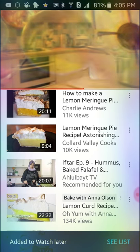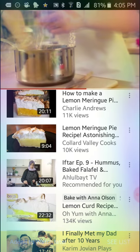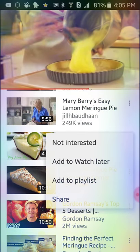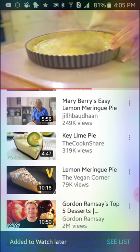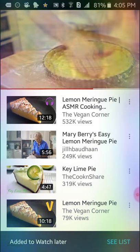I like to cover with some cling film to stop a skin from forming. Once cooled, tip your filling into your pastry case. I like to place the cling film back onto the filling so I can use my hand to get a really smooth top.